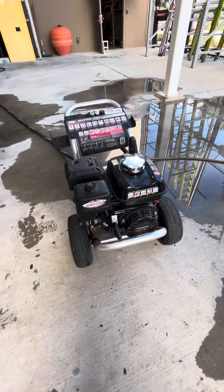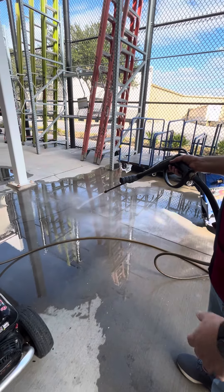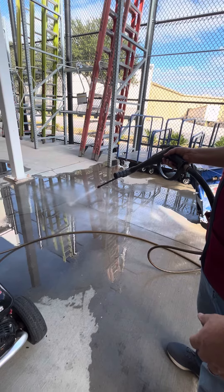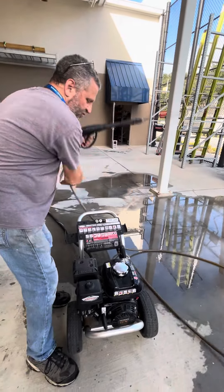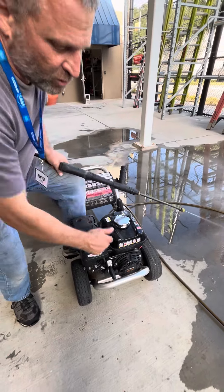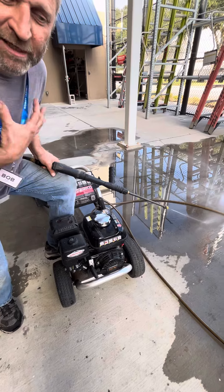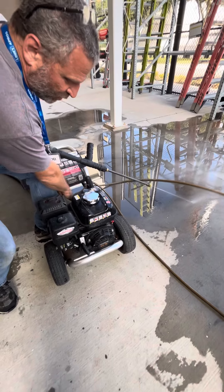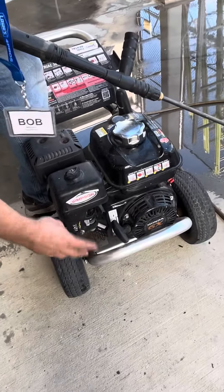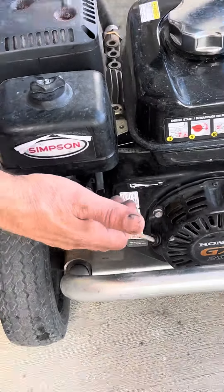There's one more critical part. When I start it, you want all the water hooked up just like this. I'm right-handed so this is easy — what I'm trying to do is alleviate the pressure, so when I'm pulling the cord it's not building up pressure and the engine's struggling to start against the pressure of the pump. I'm going to leave that open, take the choke off on this one, and pull until I feel it catching.